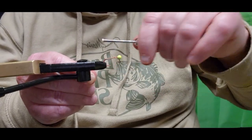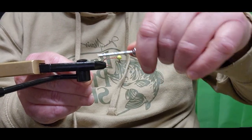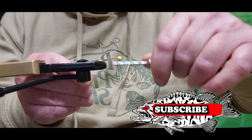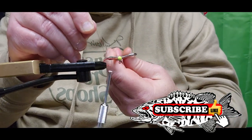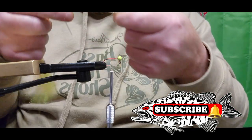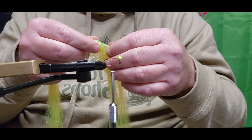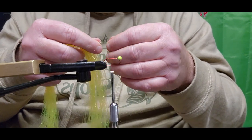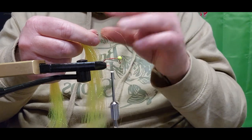We're using the Do-It red thread today. The first thing we're going to do is work our way right down the hook to the tip, and when we hear that click we'll back up about a quarter of the way. The first material we're starting with is some chartreuse flashing — we're going to get about four or five strands; we'll go with five today.